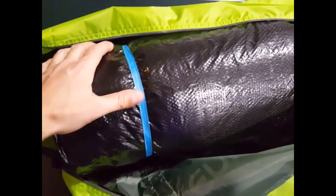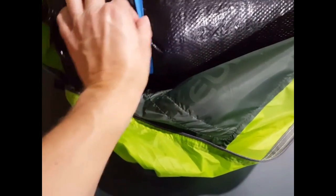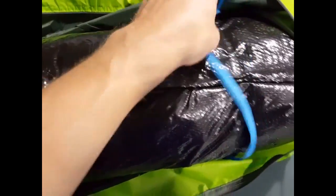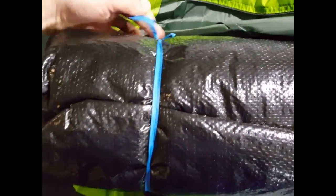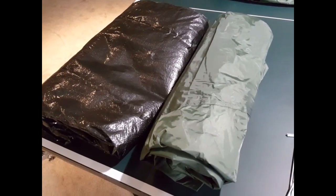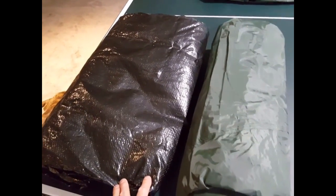This is the black tarp, which goes at the bottom — this is the bottom of the inner tent here. I'm going to open it up and lay it all out and show you how it looks. This is the inner tent, and that was the black tarp for the bottom.